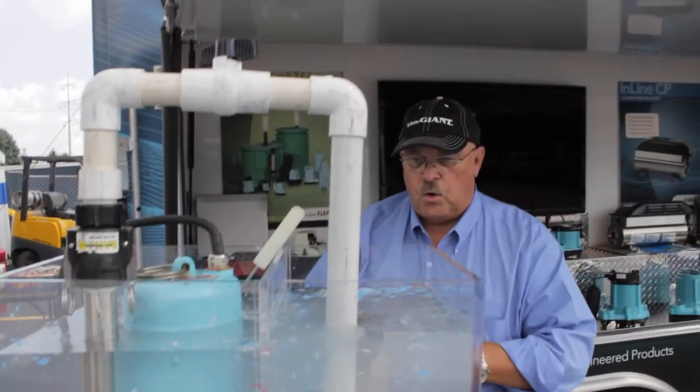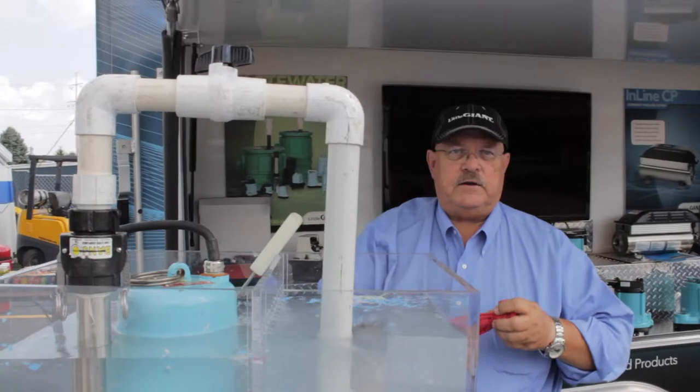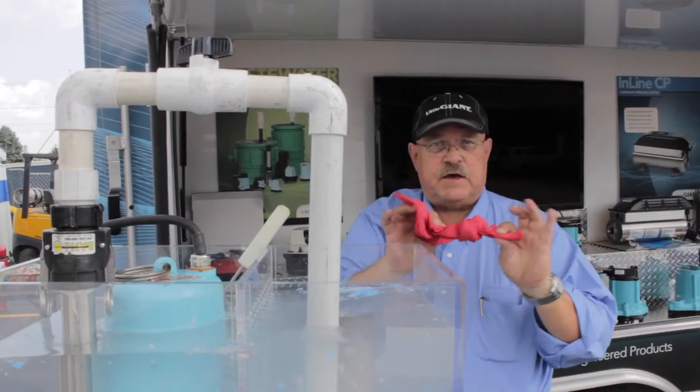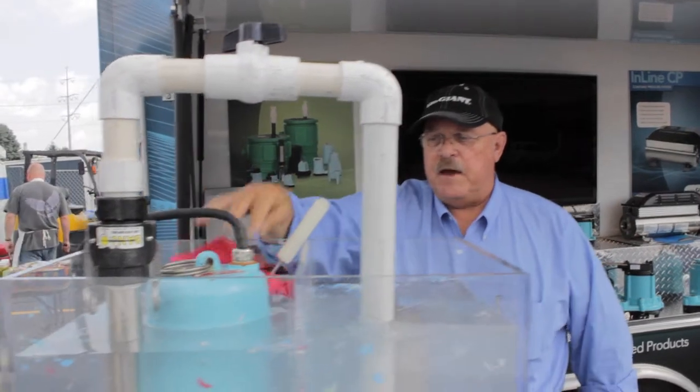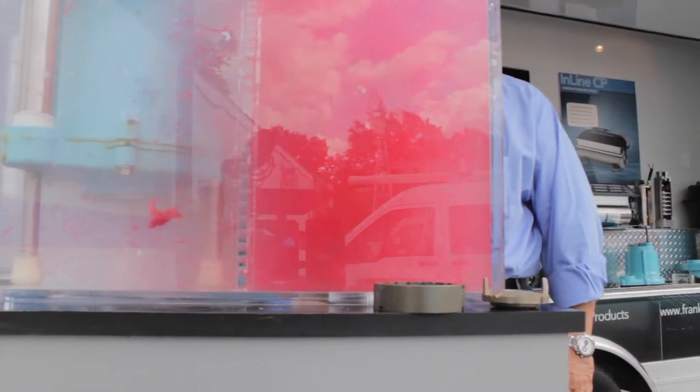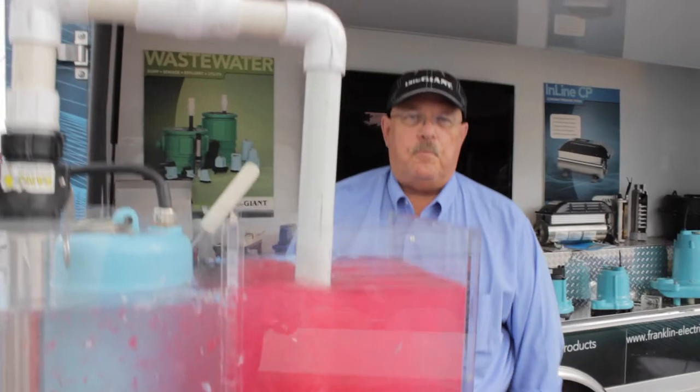And then people ask, what about larger items? It handles things like a washcloth or even a shop towel. What I've done is actually tied a knot in it, making an even tougher test. And you can see it has absolutely no problems.